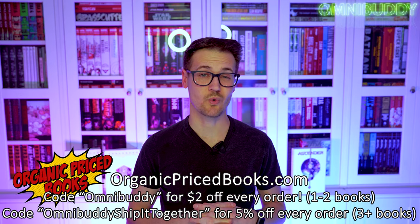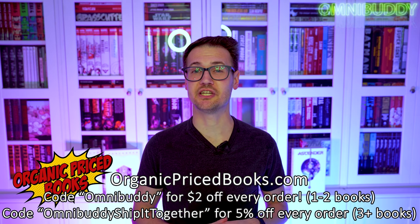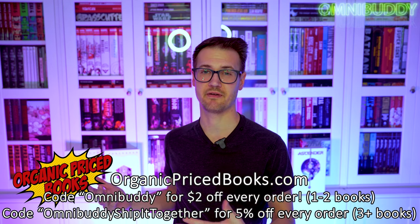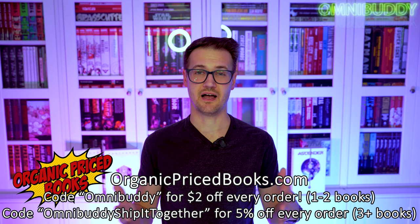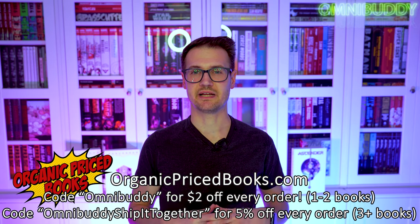If you want to pick up this series — which I highly recommend you do if you love sci-fi, space, Lemire's writing, or Nguyen's art — you cannot go wrong with this series. You can hit up the channel sponsor Organic Price Books. Use code Omnibuddy for two bucks off every order, or if you're ordering three or more books, use code OmniBuddyShipItTogether — all one word — and get 5% off your entire order. They all ship together, so you might wait a bit for a backordered book, but you save on shipping, save on price, and it helps the environment.